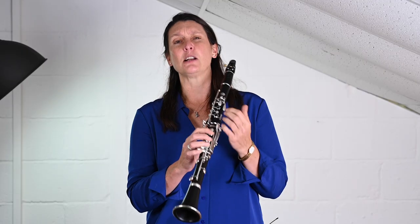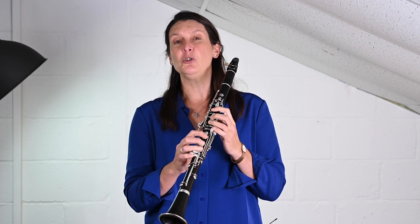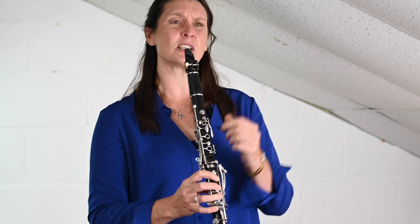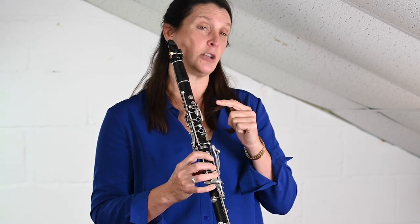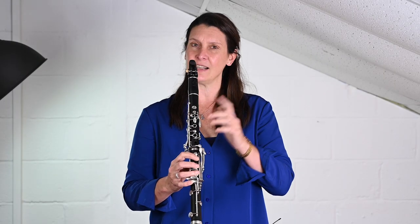The aim is to keep the fingers as close to the key work as possible, so with minimal movement you can move very, very fast. I'm going to play you an exercise by Krupš, which will show you that before moving back to Jean-Jean. Here's an example of something very fast, but the actual finger movement is very slow — they move rapidly one after the other, but individually it's not fast.